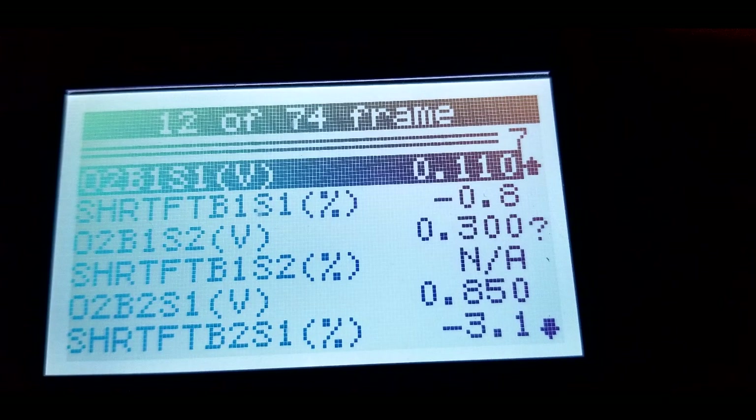I did a scan with my scanner — live data, freeze frame — and Bank 1 Sensor 2 was constantly at 300 millivolts. You can see the short term fuel trim underneath is not available. And if you look at Bank 2 Sensor 2, it says constantly 90%, and the fuel trim shouldn't be over 20%.